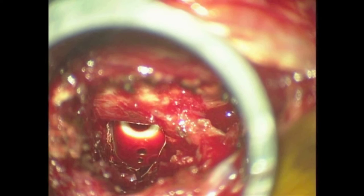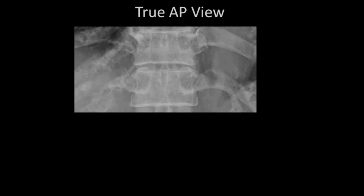Then the percutaneous screws were applied and a RAS system was set up. Obtaining a true AP fluoroscopy view of the intact vertebral level is the fundamental step of percutaneous screw placement.